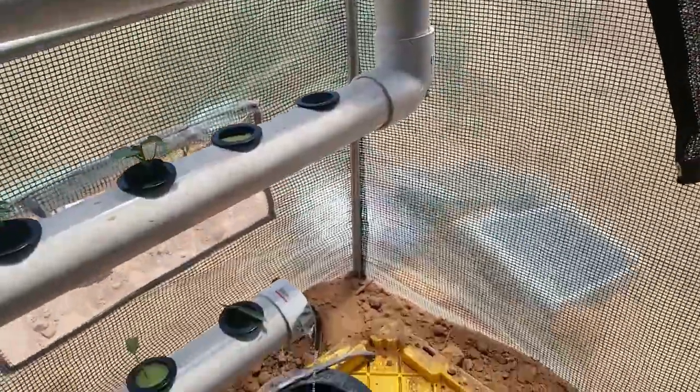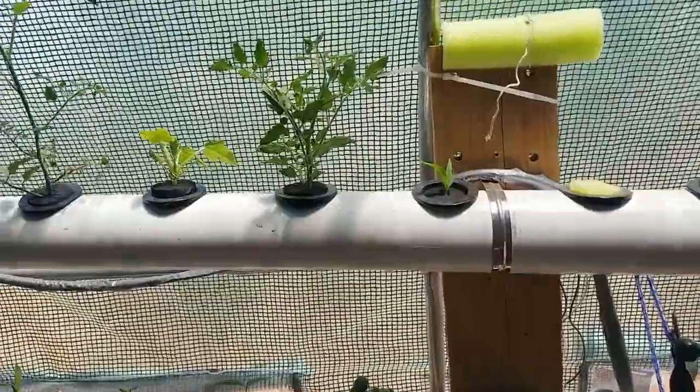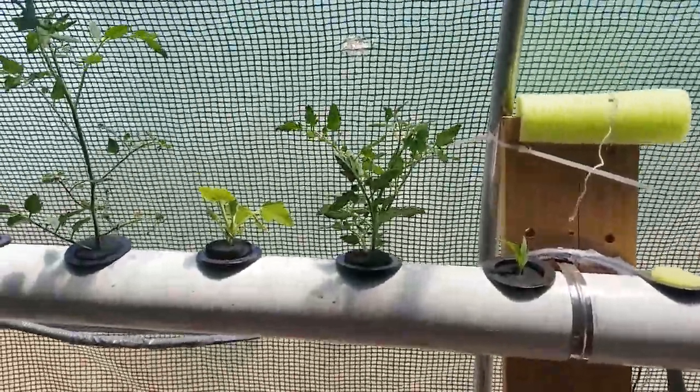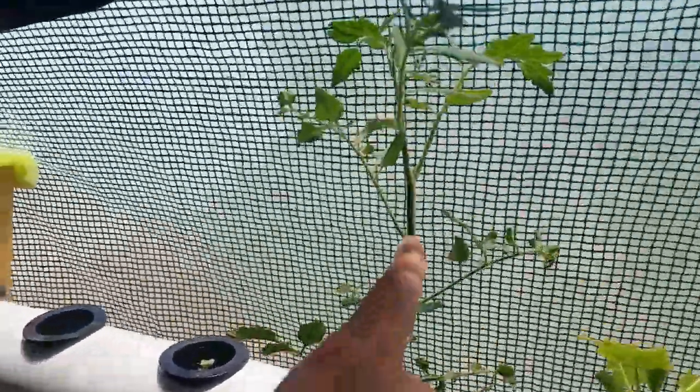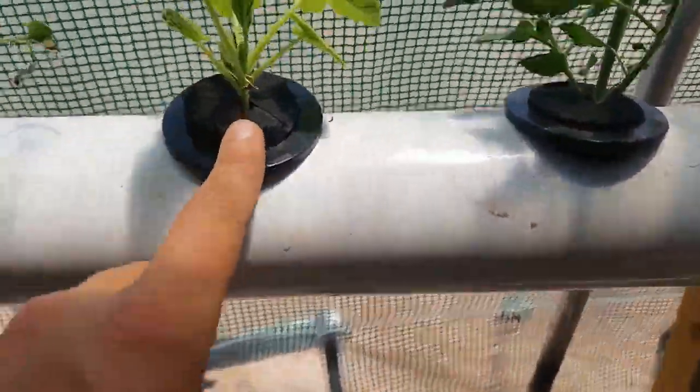Also going on over here, this is the nutrient film technique NFT system. These are some cuttings I took from one of the tomatoes in there — they're both doing awesome. Some squash too.